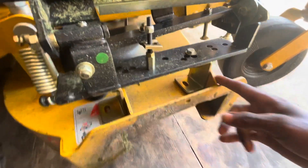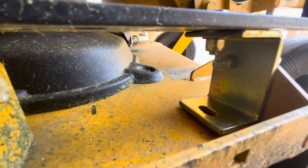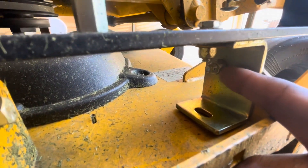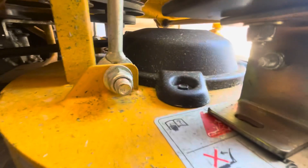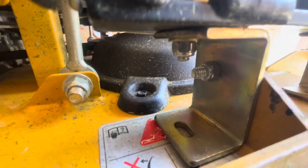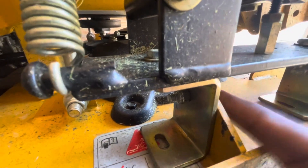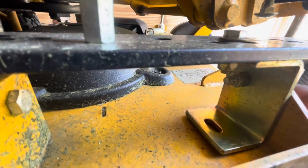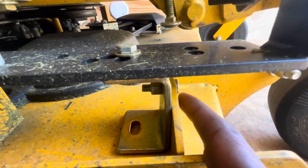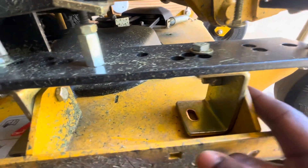Once you take off your existing flap, you're just going to want to go ahead and drill a 3/8 hole through the bracket that they gave you, both sides. And you simply just put that bolt they gave you through that bracket and through your existing hole where your grass flap was. It works just like that.